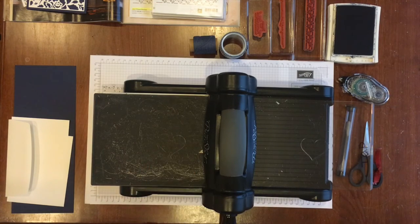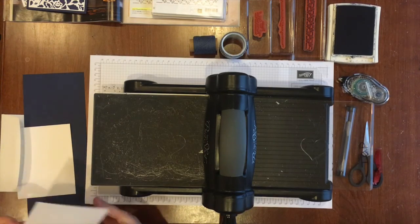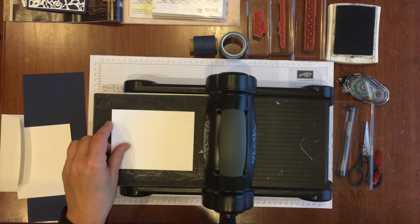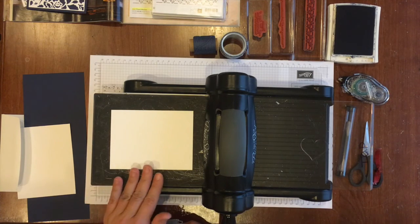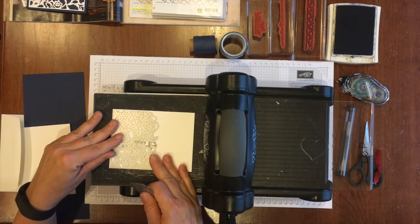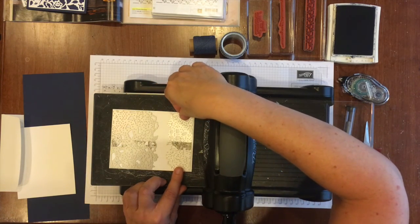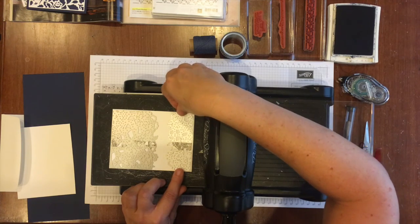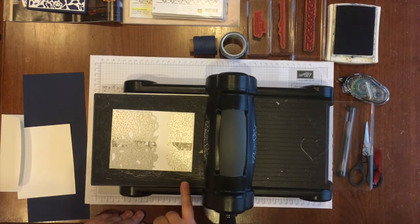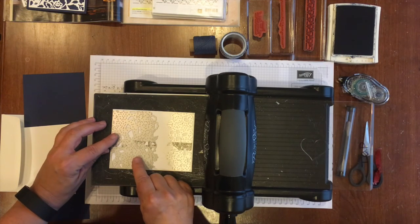I'm using the multi-purpose platform. I've got my pieces ready — I'm going to use a piece of whisper white cardstock that measures five and a quarter by four inches. I'm going to be running both of these thinlets through the Big Shot on this one piece of cardstock. You can see there isn't a whole lot of border around the edges, but my edges all the way around are pretty evenly set.